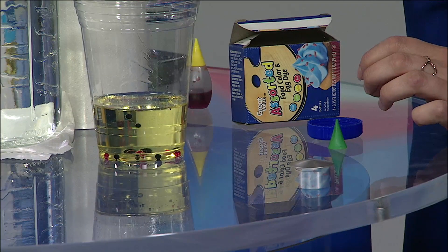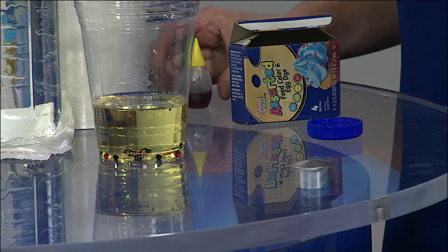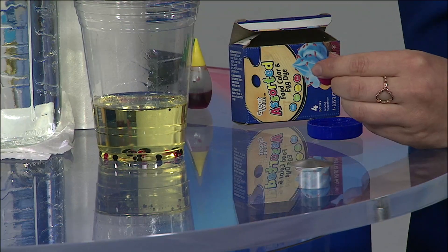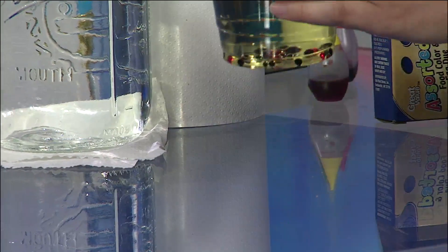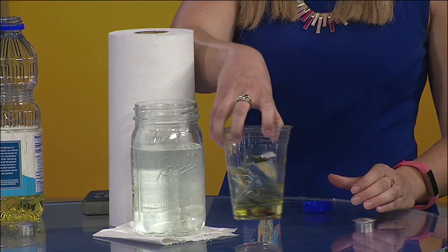Now, normally when you add food coloring to something, it totally changes the color. But instead, since it's a water-based food coloring, all of the color — which is literally just pretty much different colored water — it just kind of balls up. The big reason for that is because oil and water have very different makeups. So let's give it a little swirl and watch and see what happens — see if we can actually change the color of that water.